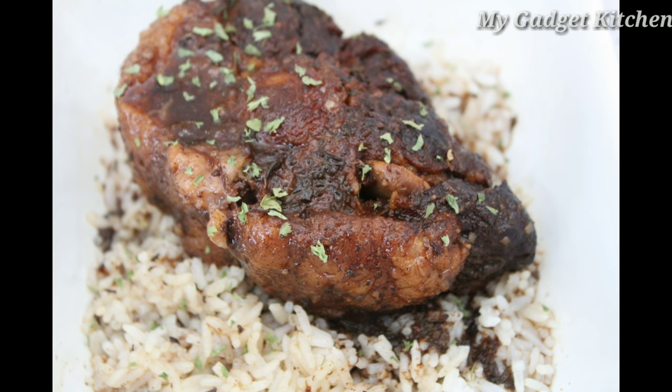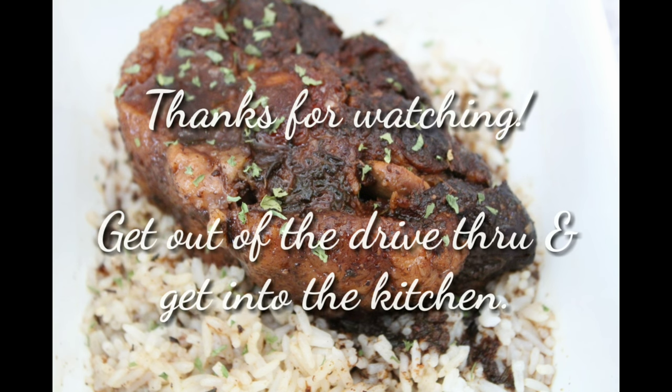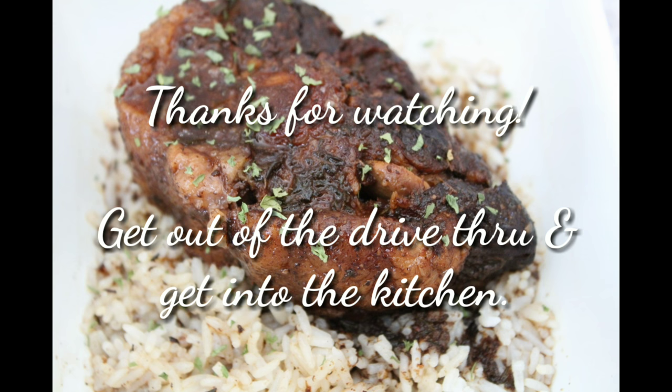If you guys give this a try, please let me know how you like it. It's definitely worth the wait. If you like this video give me a thumbs up, and as always thanks so much for watching — and remember, get out of that drive-thru and get into the kitchen. Bye!